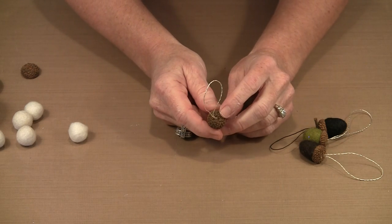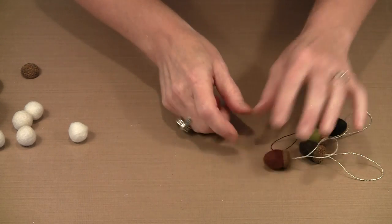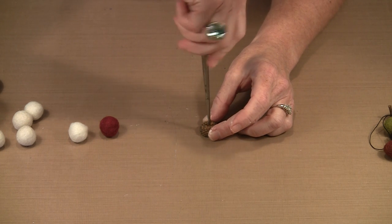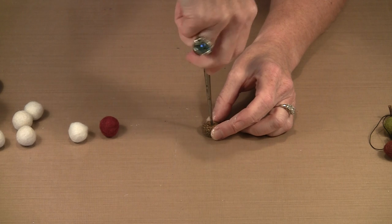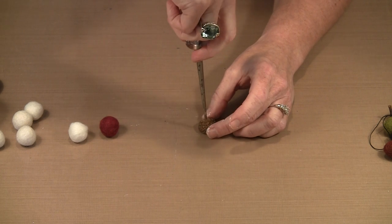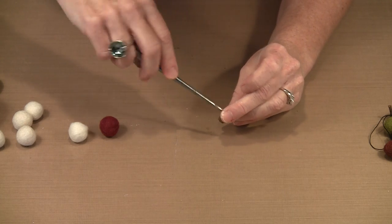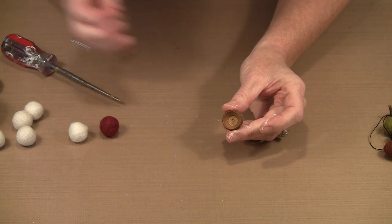I'm going to show you how to put these together. If you want to skip the glue mound on top, I have a heavy awl I've had for a million years. If you very patiently and lightly begin to bore with your awl through the top, you'll begin to make a hole. You have to use very light pressure or you'll actually split the acorn cap. Spend a couple of minutes doing this and you'll begin to see it pop through on the other side. Then you can take your awl and open the hole up a bit from the back side. I have a piece of size 8 pearl cotton ready.